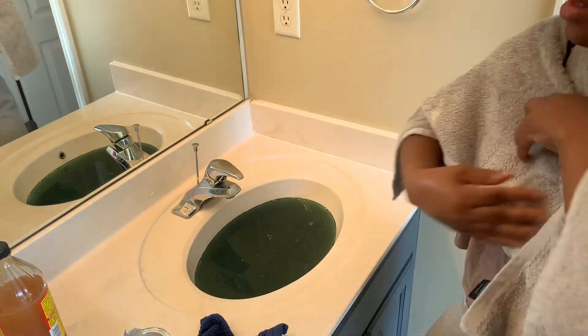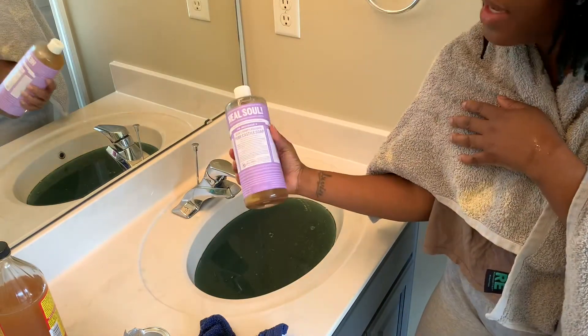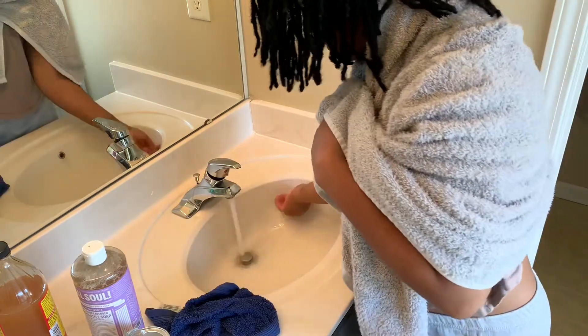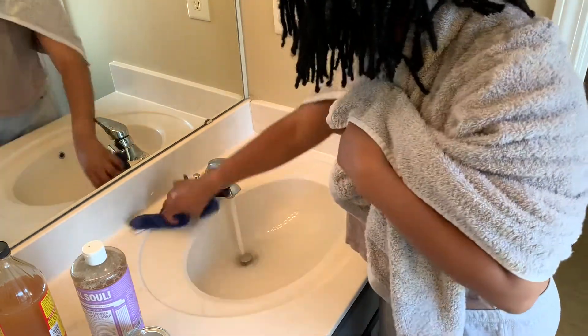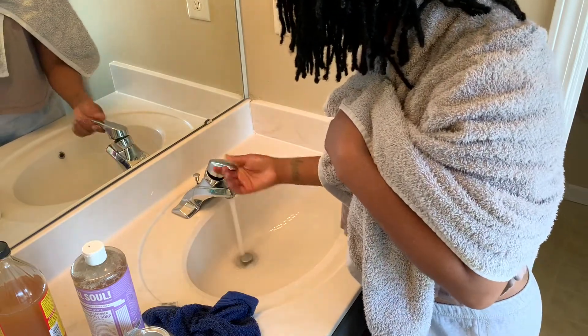This is going to be the shampoo that I use when I wash it. But anyway, let's get another set of warm water going.